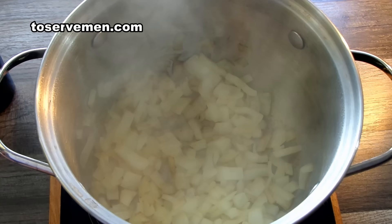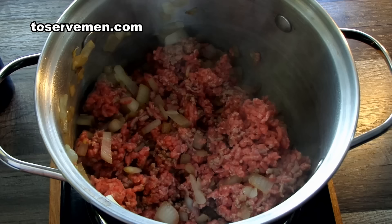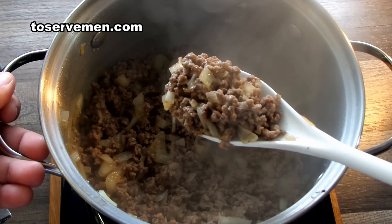Once you've got the onions sweated, go ahead and throw your hamburger right on top — about a pound of ground beef. Start mixing that around as well. Once it's done it'll look pretty much like this: everything's sweated and the meat is nice and cooked.